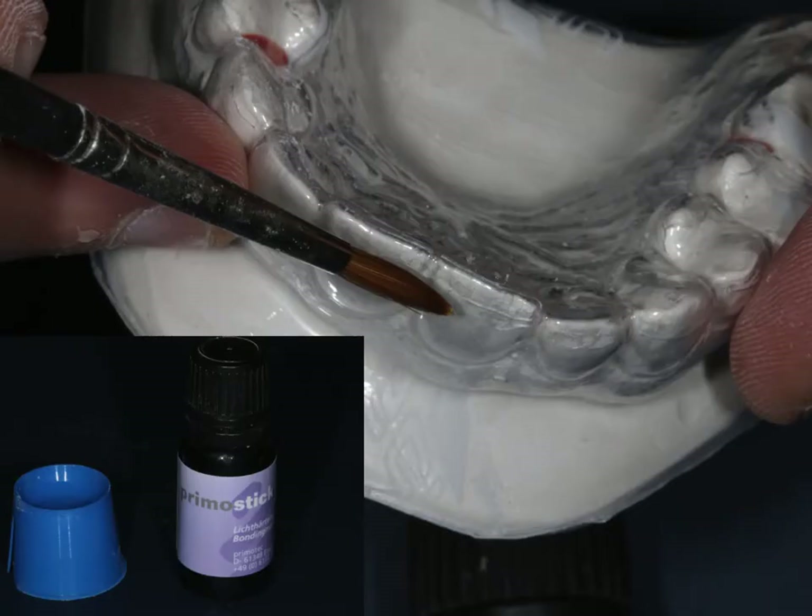Once we've done that, we can take some adhesive supplied by whichever company — this is Primo Stick from Primo Splint. There's also Dura Splint by Shofu, which is a very good product as well. We're going to place that onto the area, and then that needs to be light cured according to the manufacturer's instructions.